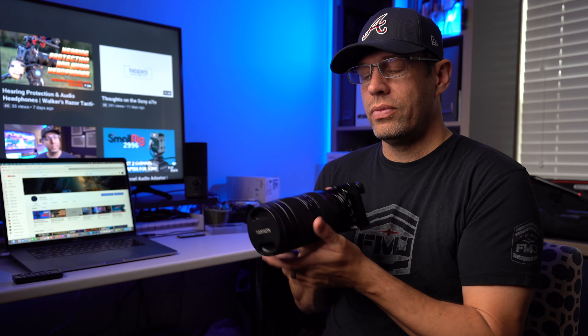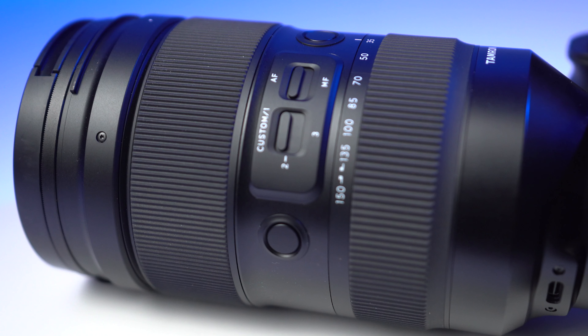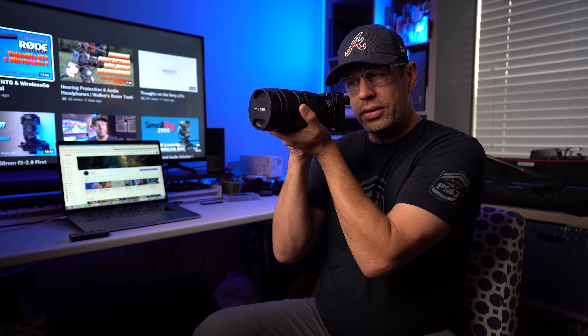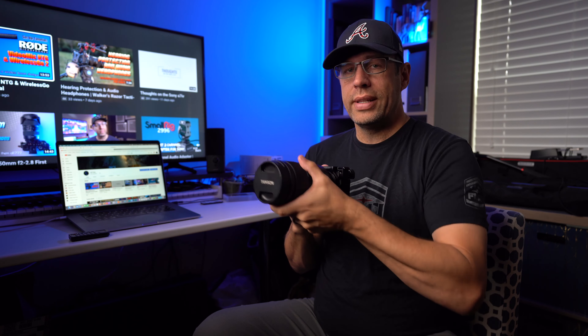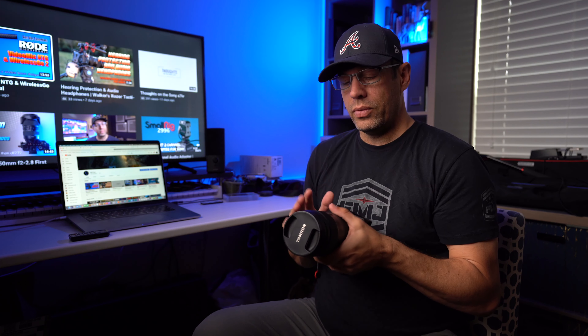These programmable buttons are in very, very good locations. As you can see, I just put my hands right on the lens ready to shoot — the focus hold button, or whatever you want to change it to, is right there. Go to portrait mode and both of them are right there. I love that part about this lens — phenomenal placement of the buttons.